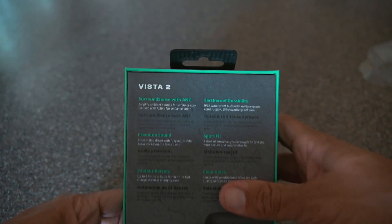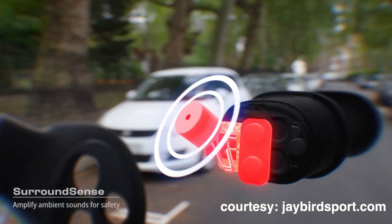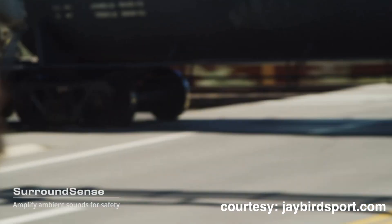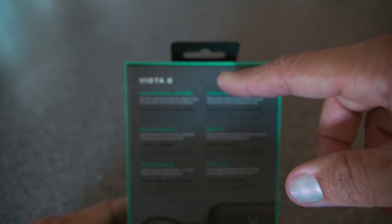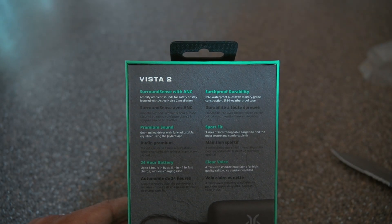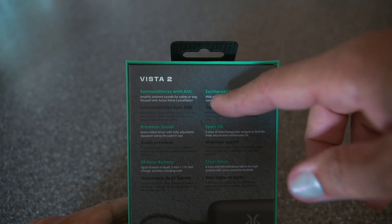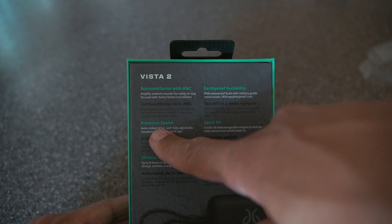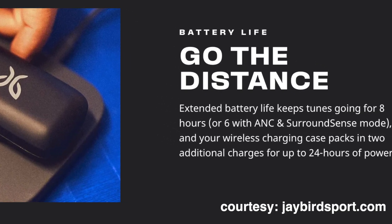So the Vistas 2s — these have something called Surround Sense with ANC, which is active noise cancellation. The first one did not have ANC; they just had passive noise cancellation, meaning they canceled outside noise by plugging up your ears, which actually worked really well. These have actual active noise canceling. Also on the box: Earthproof durability, premium sound, sport fit, and 24-hour battery.